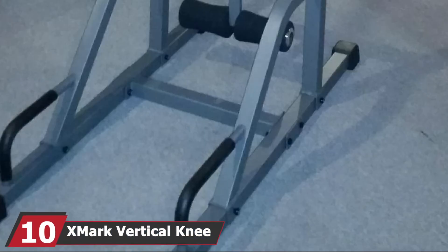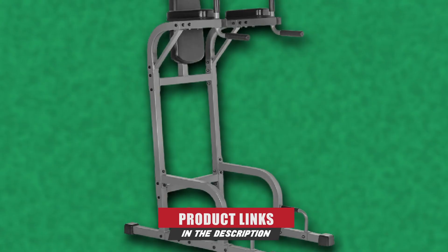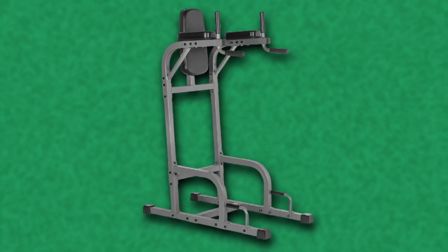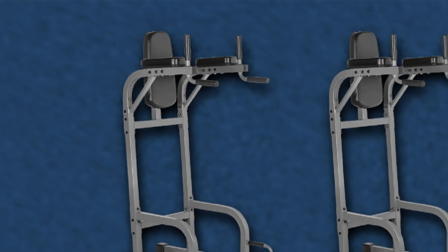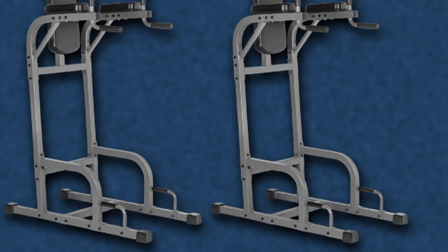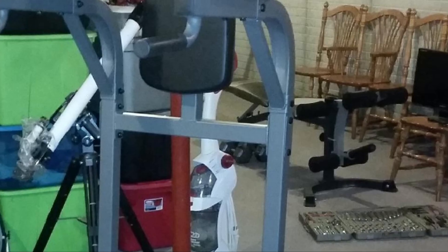Finally, the number 10 position is dominated by the Exmark Vertical Knee Raise with Dip Station — another product where the price matches the quality. This 14-gauge steel dip station should last through several decades of heavy dipping without a problem. It features gym-quality foam grips and forearm padding and can be set up in around 30 minutes. Once constructed, there are no stability issues whatsoever. The dip bars are also well-placed — not too wide nor narrow — making for a comfortable full range of motion.